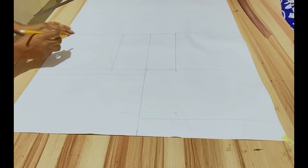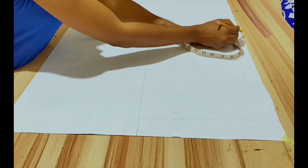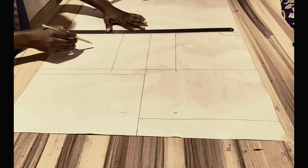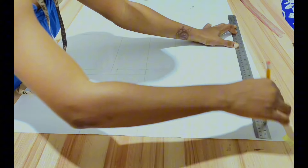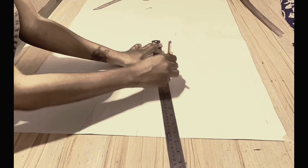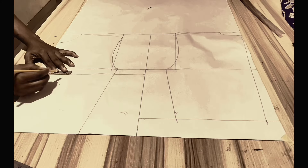The front neckline measures 2.5 inches by 2.5 inches. The back neckline measures 2.5 inches by 1 inch. Slope the shoulders, then mark quarter of the bust and waist circumferences on the center back line. Come in by one inch from this line, mark quarter of the circumferences, and connect the side lines and armhole curves.